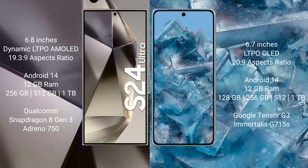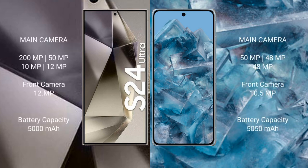The Samsung Galaxy S24 Ultra comes with 12GB RAM and 256GB, 512GB, or 1TB internal storage, powered by the Qualcomm Snapdragon 8 Gen 3 processor with Adreno 750 GPU. The Google Pixel 8 Pro comes with 12GB RAM and 128GB, 256GB, or 512GB internal storage, powered by the Google Tensor G3 processor with Mali G715S GPU.